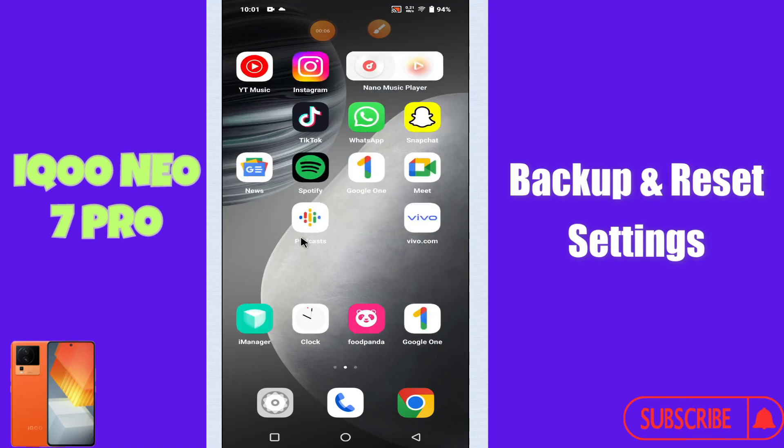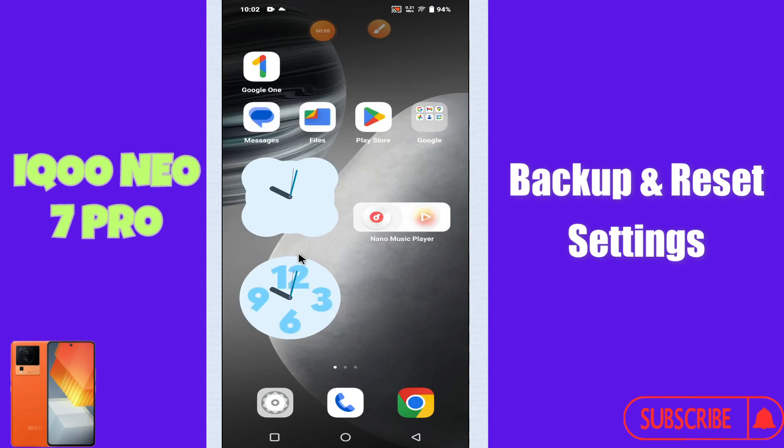What's up guys, welcome back to my YouTube channel. In today's video I'll be telling you all about the backup and reset settings of your device, iQOO Neo 7 Pro.